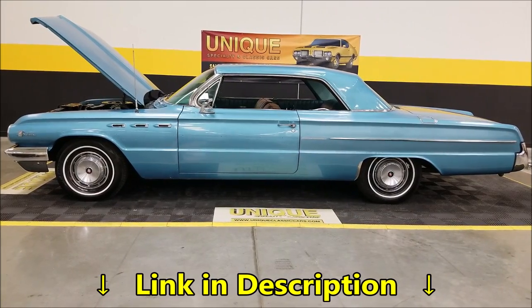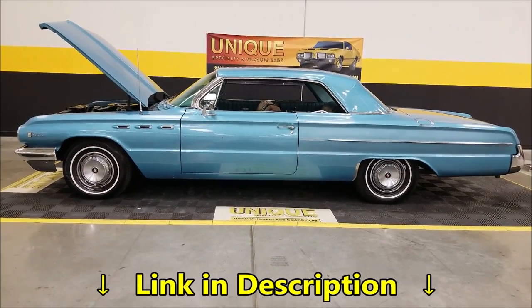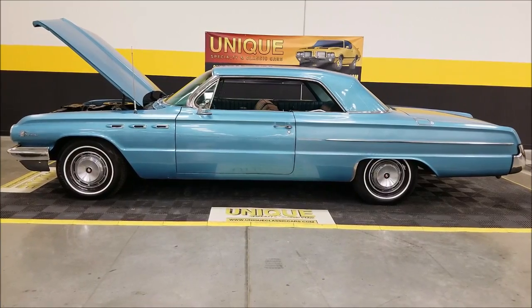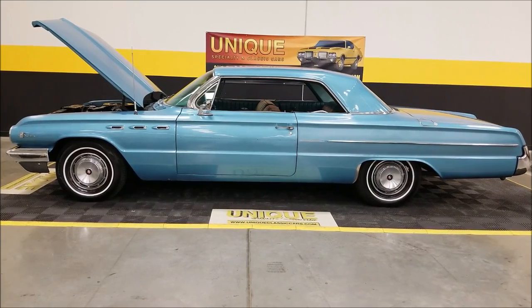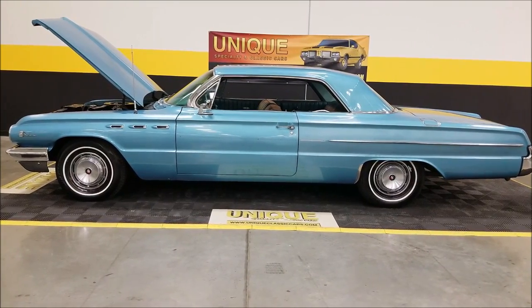Check out all the still pictures down below this video in the description — click on the link and it'll take you right there. Remember, we do consider trades, financing is available, we can assist you with getting this car to where you're located, and it may be eligible for an extended service contract. Consult with your sales associate when you call or email.